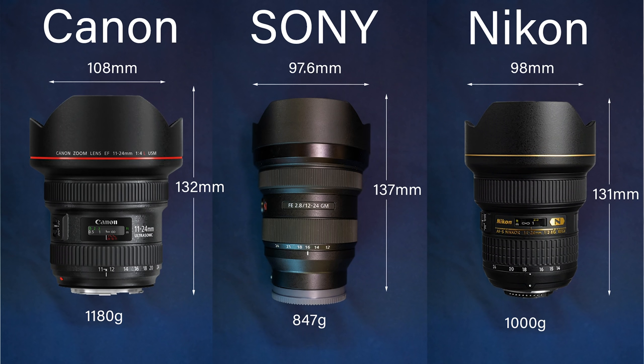This is the first ever 12 to 24 f2.8 on the market. Nikon makes a 14 to 24mm f2.8 that is 153 grams heavier and lacks that extra 2mm on the short end. Canon has an 11 to 24 which sounds nice, but it's only an f4 lens and is 233 grams heavier. So this lens has the widest aperture, the widest focal length, and is the lightest in its category — it's truly revolutionary.